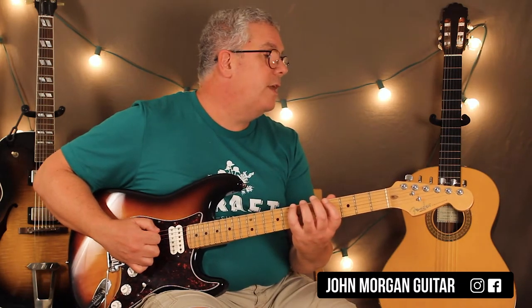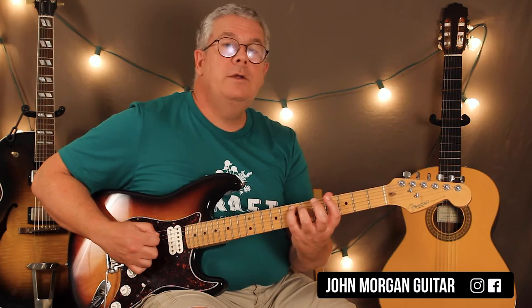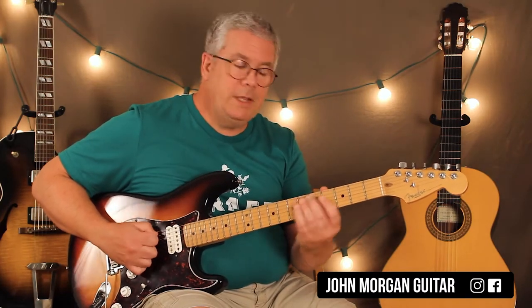Then you're going to go to the seventh fret on the sixth string. Hit it once. And then right back to the fifth string, seventh fret. Then you're going to go to the sixth string, seventh fret, to the fifth string, seventh fret. And then the fifth string, sixth fret. Just like that.